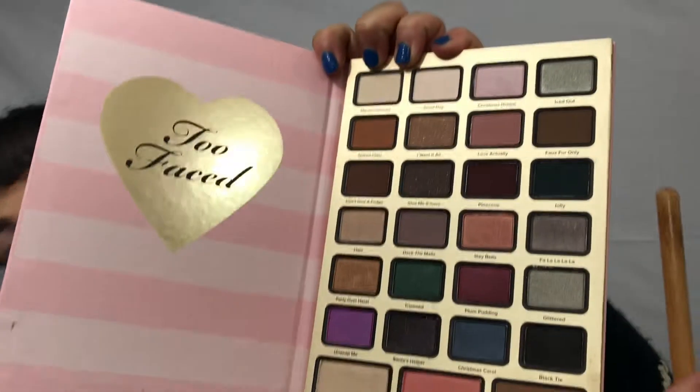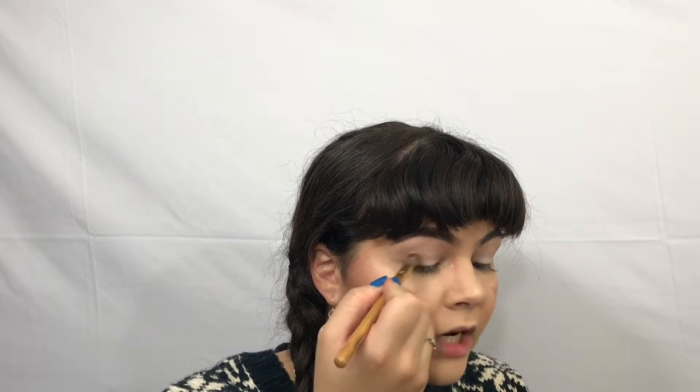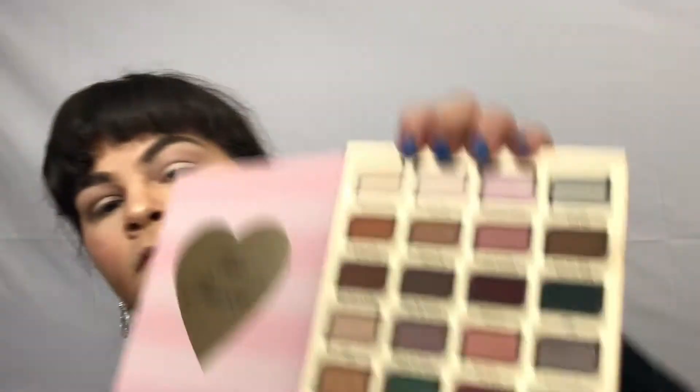Next, we are going in with Faux Fur Only, and we are creating a Halo Eye today. To create a Halo Eye, you are going to take your darker shades and apply them on the inner and outer corner — normally we would just apply them on the outer corner — but you want to make sure to connect them.